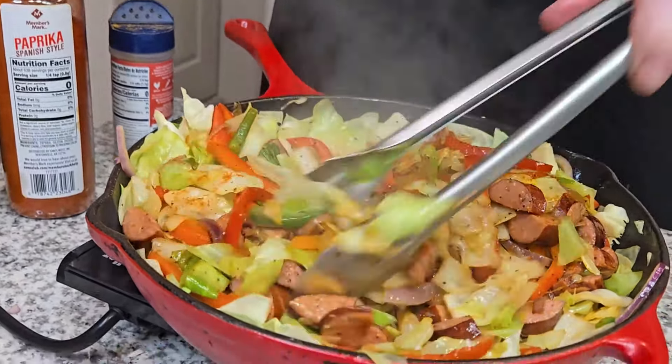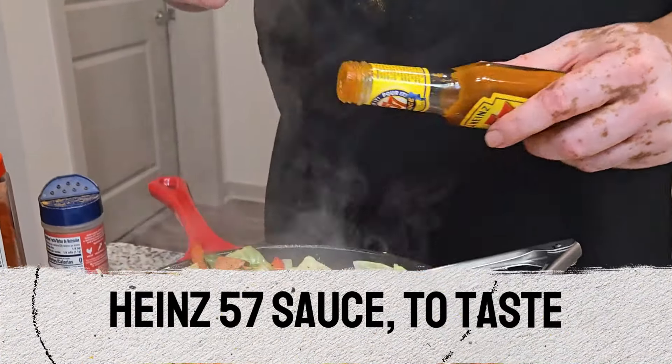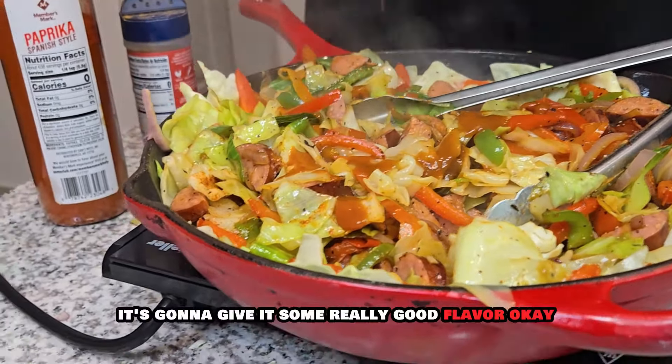Just a little bit. With seasoning, you want to just start off slow. Taste it as you go because it's going to be hard to take it out, right? Add a little paprika — probably about a teaspoon of that. That's coming together. And this is one of my favorite savory things to add to my fried cabbage — a little bit of A1 57 sauce. A lot of people wouldn't think to add that, but it's going to give it some really good flavor. We're going to taste it and kind of see where we are. You can add some cornbread to this, all that good stuff.